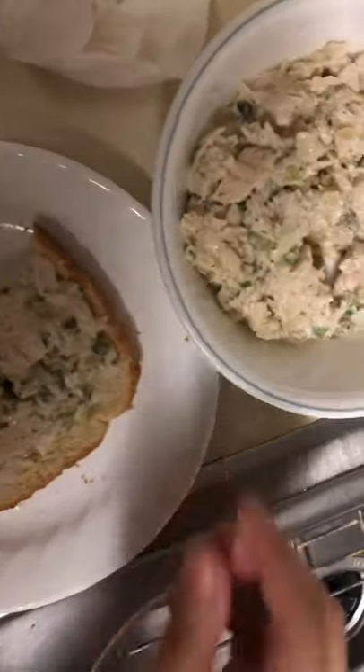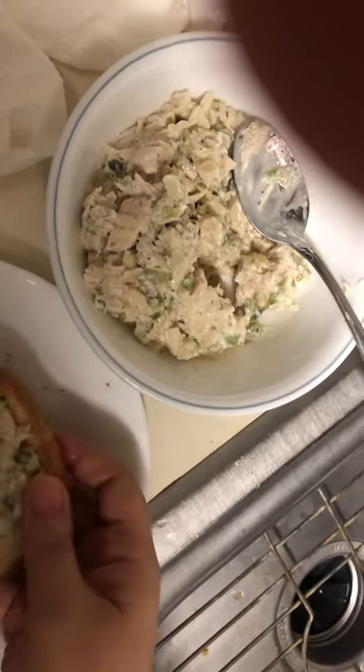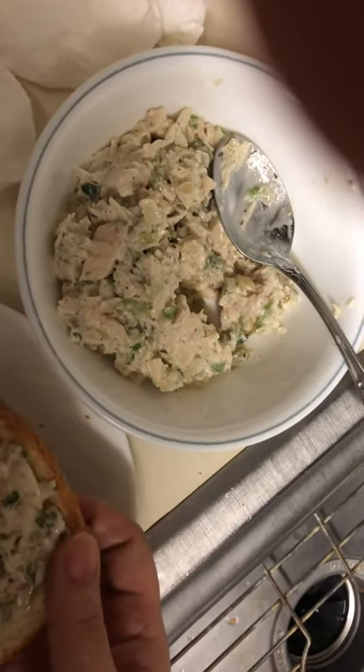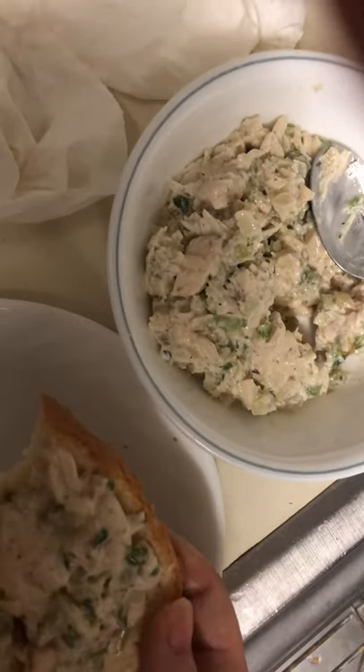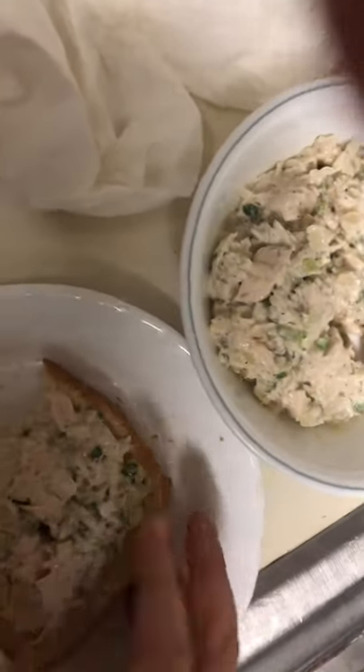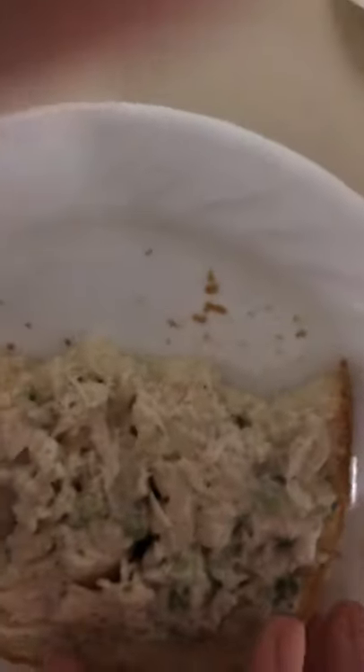If you haven't seen my everything omelet recipe, I will link it in two places so it's easy to find in the comments and description box. Hope you enjoyed this video. Give it a like, share with your friends, questions or comments leave them below. And if you're new, don't forget to subscribe and see you very soon.